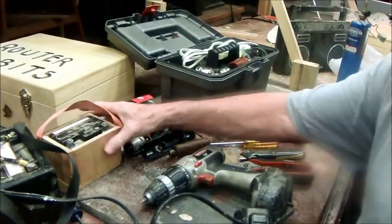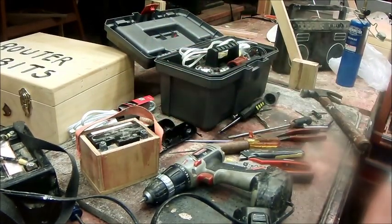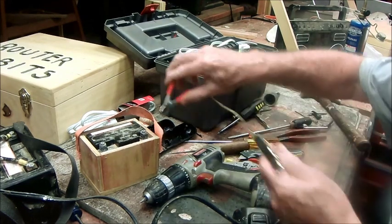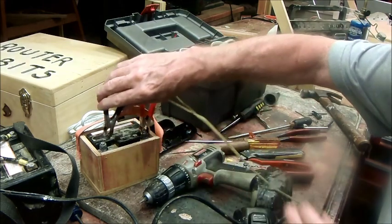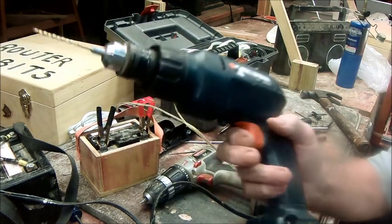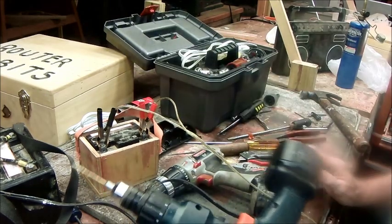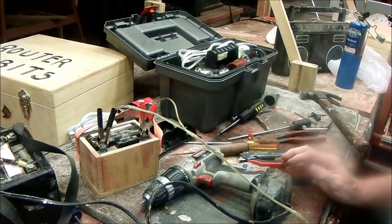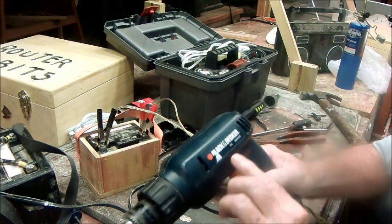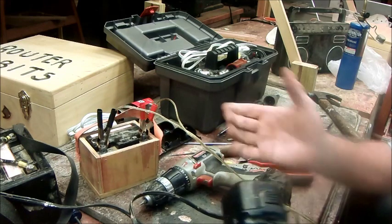Okay, which battery am I going to use? I've got this tiny little motorcycle battery — I don't know if it's charged, but let's give it a whirl. Set this up to positive — alligator clips. That's how you do it — 9.6 volts — and that's how you do it. Nothing else to know.